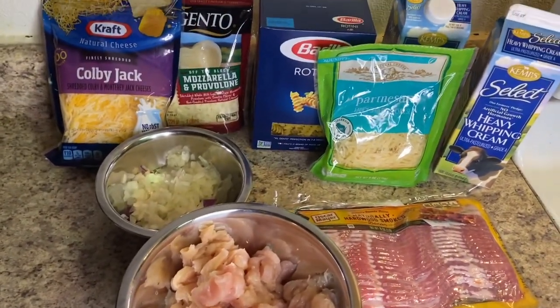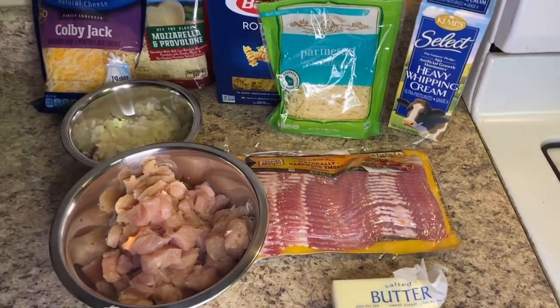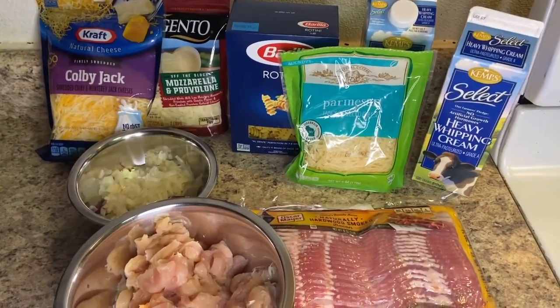Hey guys, so today I'm back with another video and today I'm making a baked ranch chicken and bacon alfredo. Without further ado, let's get into the video.